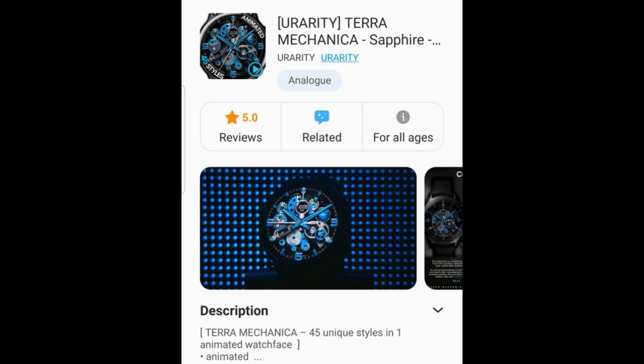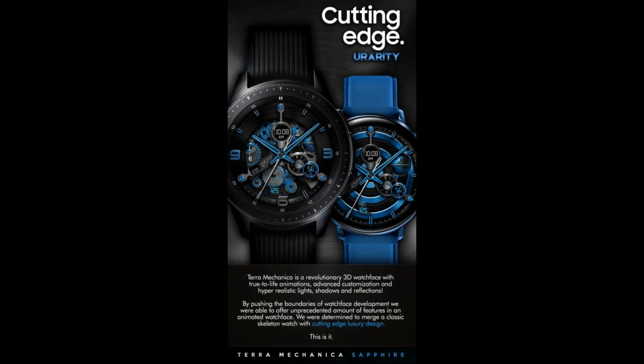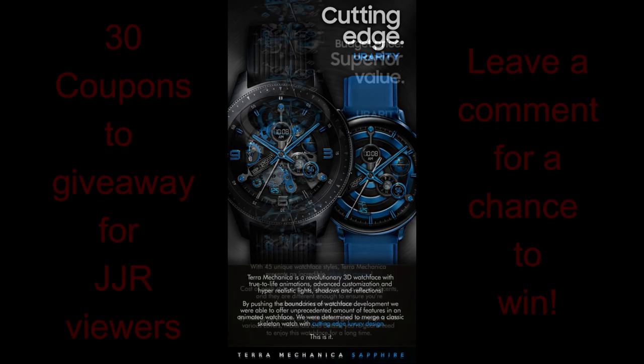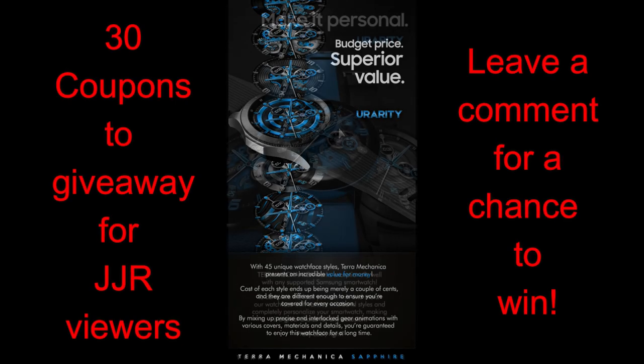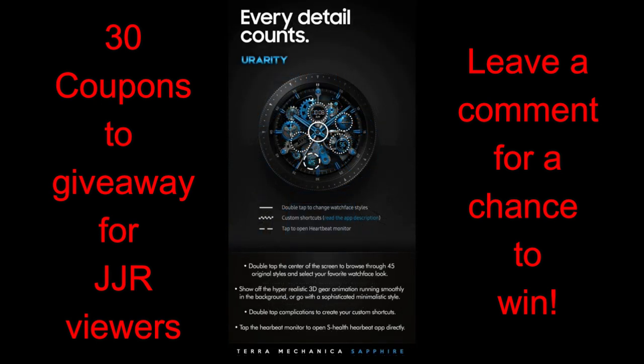Hey guys, welcome back to the channel and thanks for taking the time to check out our latest review. I'm super excited about today's review because I have another highly customizable animated watch face to show you from our friends at U Rarity. You may remember me reviewing a similar face called Terra Mechanica Bronze about a month ago, and the one today is similar in terms of the theme variations and design. The difference with this one is that it's set in a sapphire blue theme, which is really quite stunning.